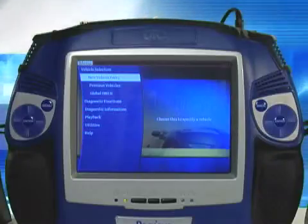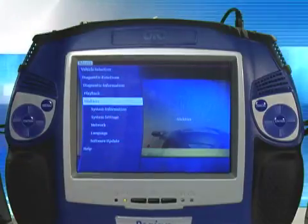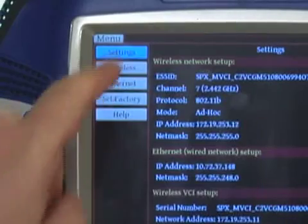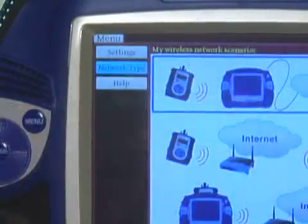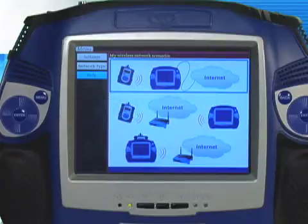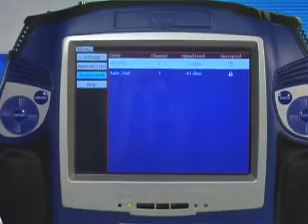We are now going to bind the VCI to the handset. Come in through Utilities and select Network, and then select Wireless. We are going to select the Infrastructure mode in which both the VCI and the handset are wireless.